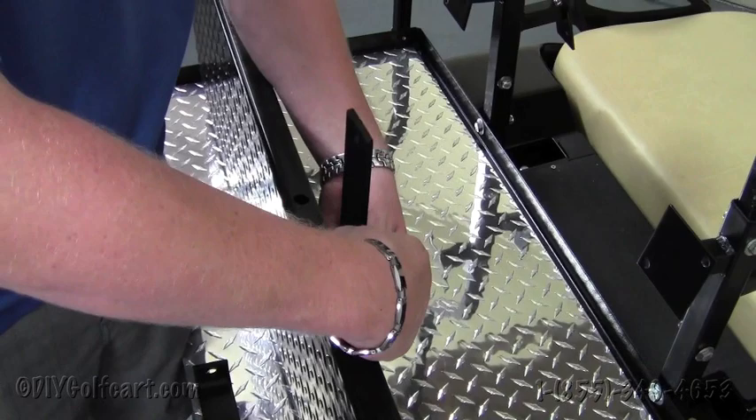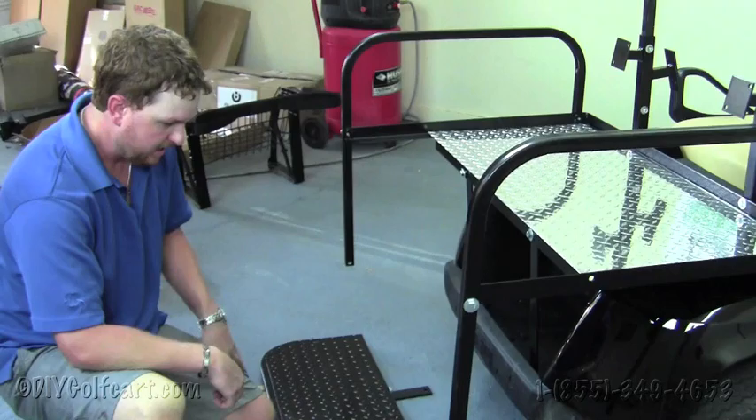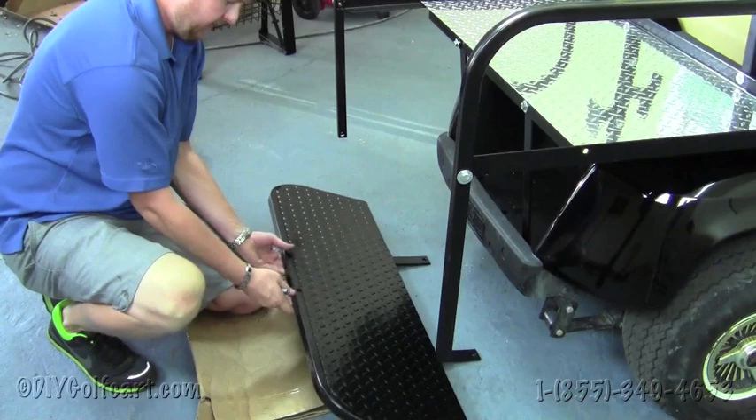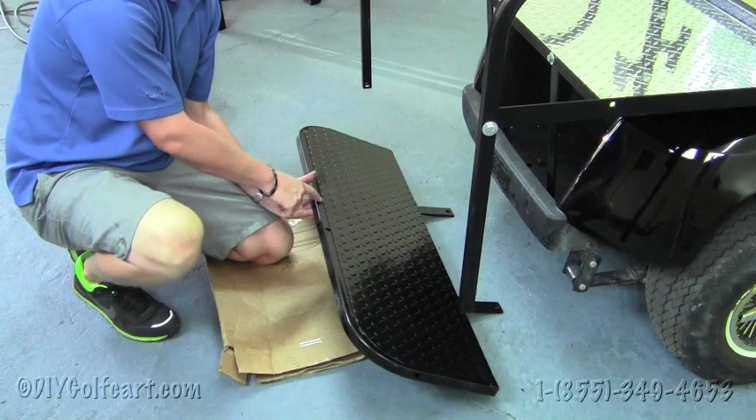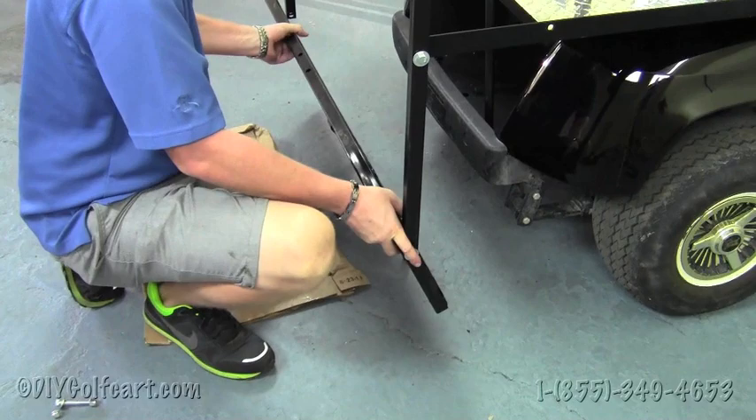This next step is probably one of the most difficult steps in the whole install process. We're going to have to put the footrest bracket on the arm attachments. Notice that this footrest bracket already has pre-drilled holes for a grab bar, which you can also purchase in our store. Grab a two and a half inch bolt, run them through the holes, and put a nut on the back end.